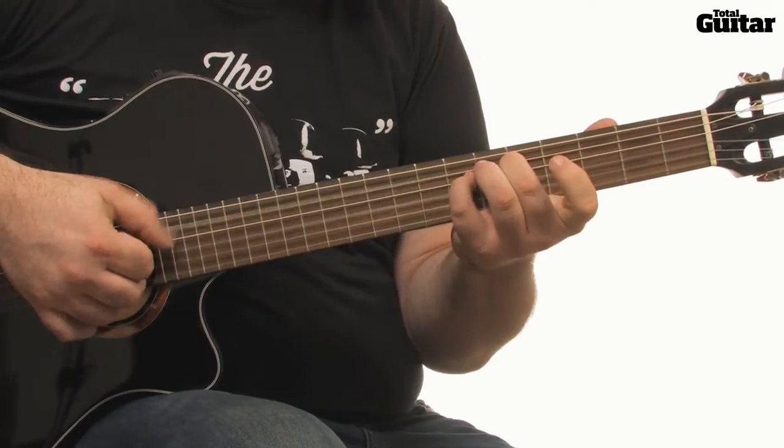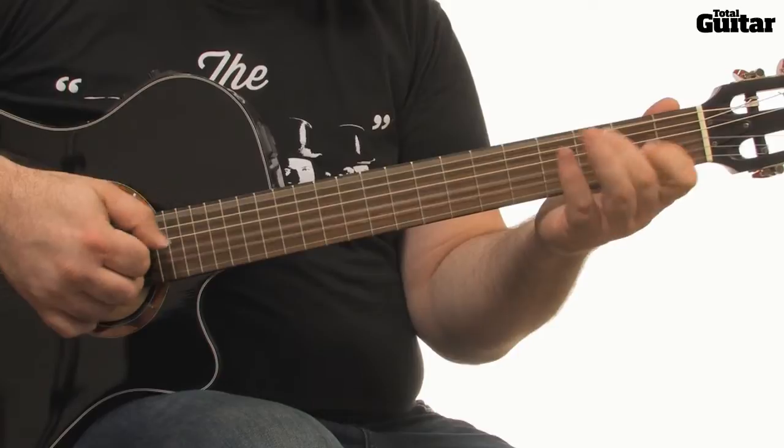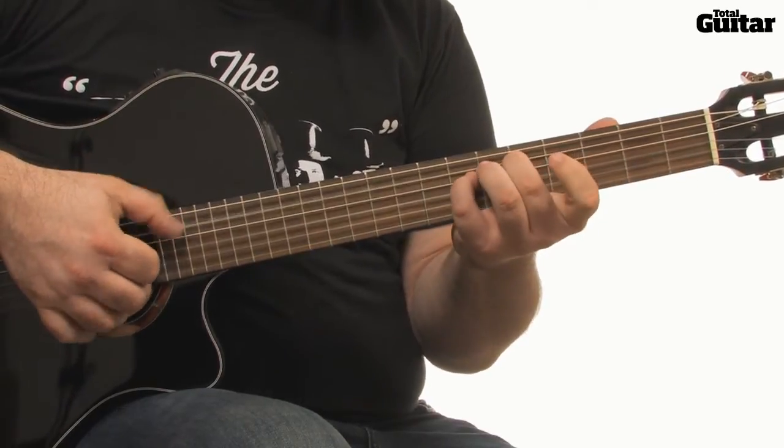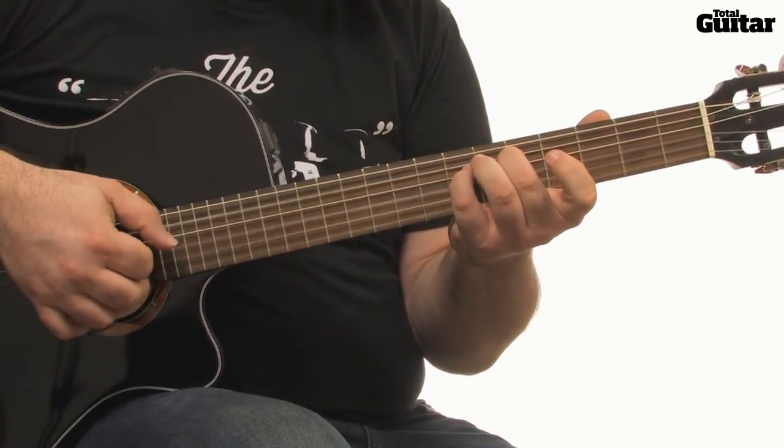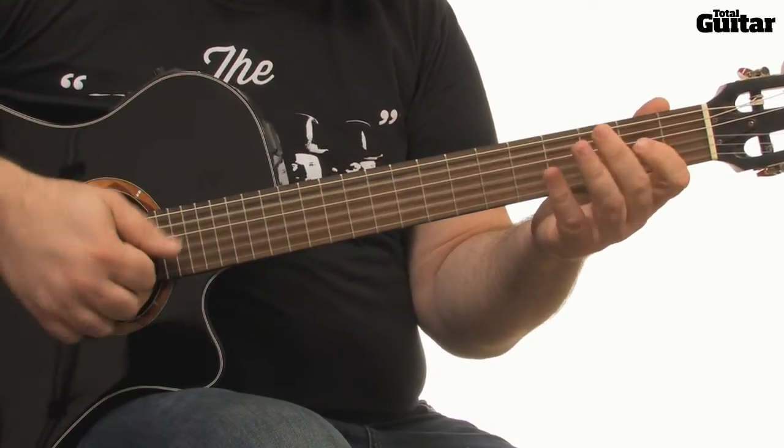While most of the chords are fairly easy to play here in the chorus, Ben uses a couple of unusual fingerings and there are also some tricky position shifts to navigate. The easiest way to get up to speed is to practice the chord changes first so you feel comfortable when you start finger picking.